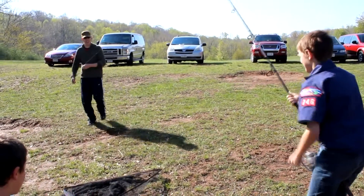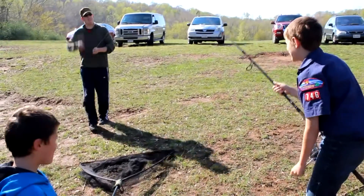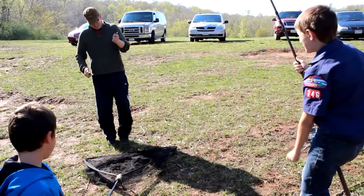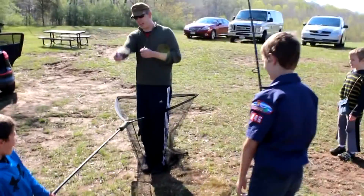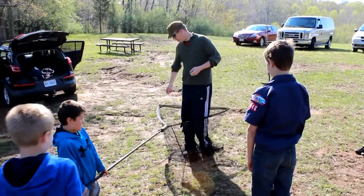Now we're going to get him to the net guy. You ready? Keep that rod up. Pull it up. Straight up in the sky. Up. Up. And there you go. Perfect. Exactly how you do it. Alright.